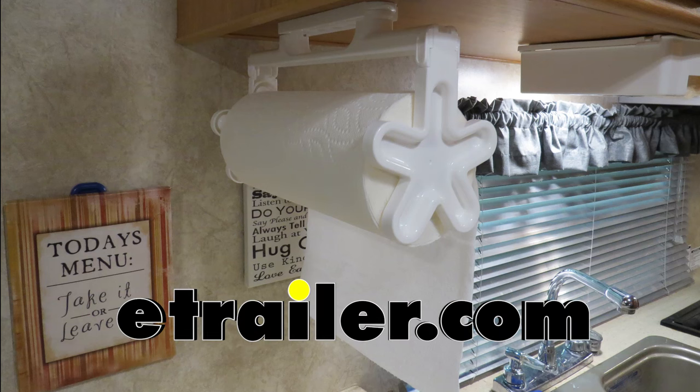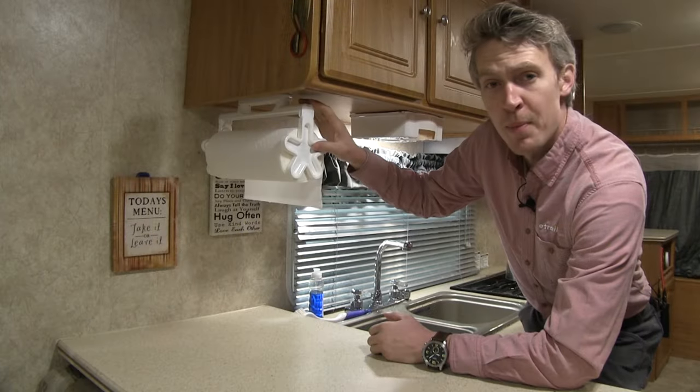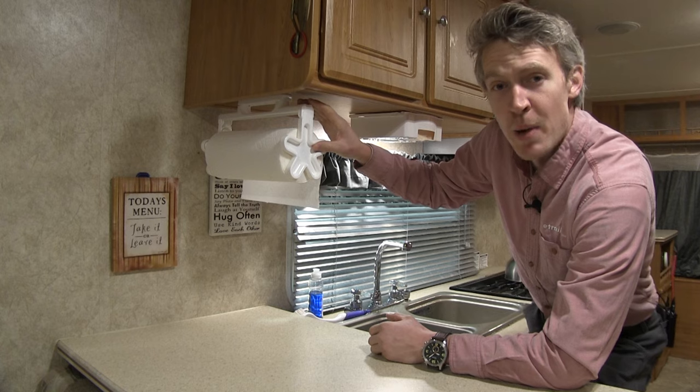Today we're going to be taking a look at the Camco Pop-A-Towel Paper Towel Dispenser, part number CAM57111. The Pop-A-Towel Paper Towel Dispenser is a popular plastic paper towel pod.